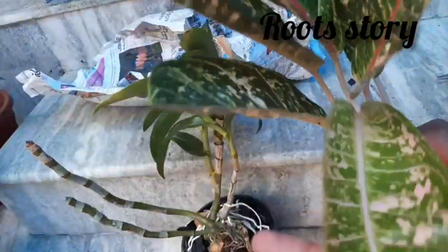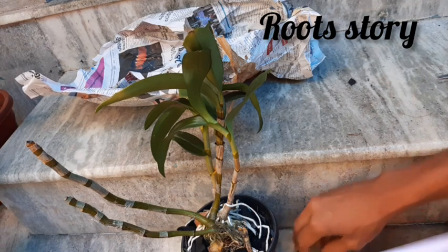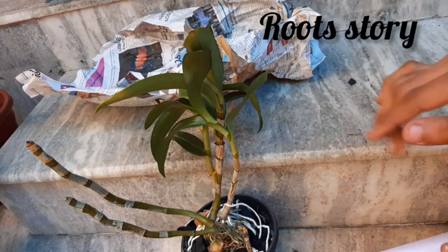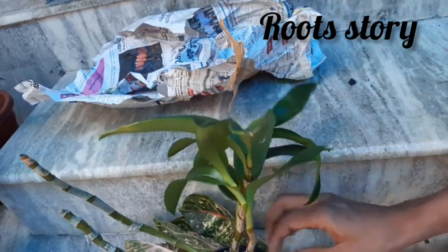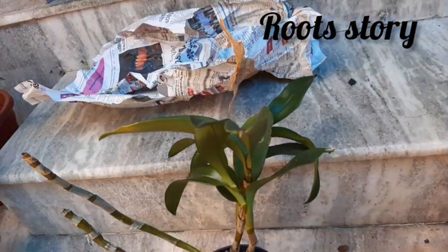I have a different variety of dendrobiums. I am happy — please subscribe to my channel. I'm going to be on a YouTube channel called Suluzz Dairies. I have a new channel for the online sale of all my plants, and I'm going to have a new website. I'm going to be a new channel for Orchids.